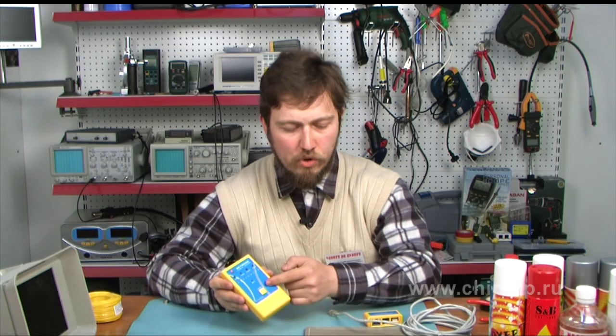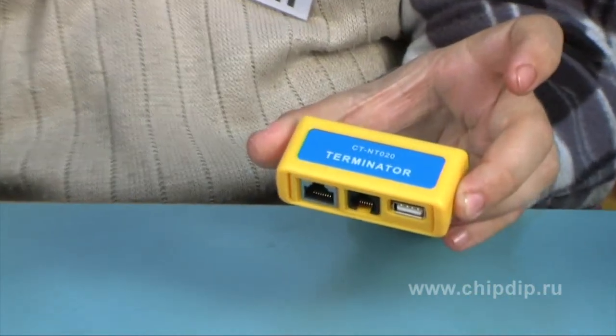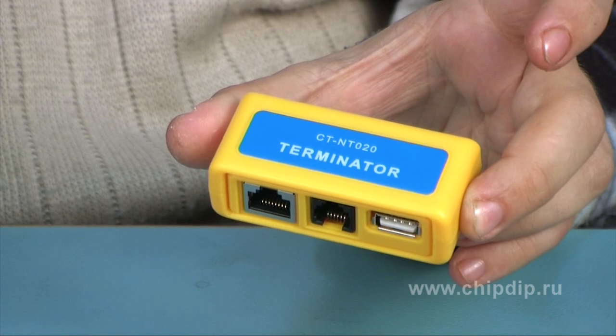The tester consists of two parts: the basic block and the terminator. Both blocks are connected to the ends of the tested cable. The whole process of testing is controlled by the basic block.